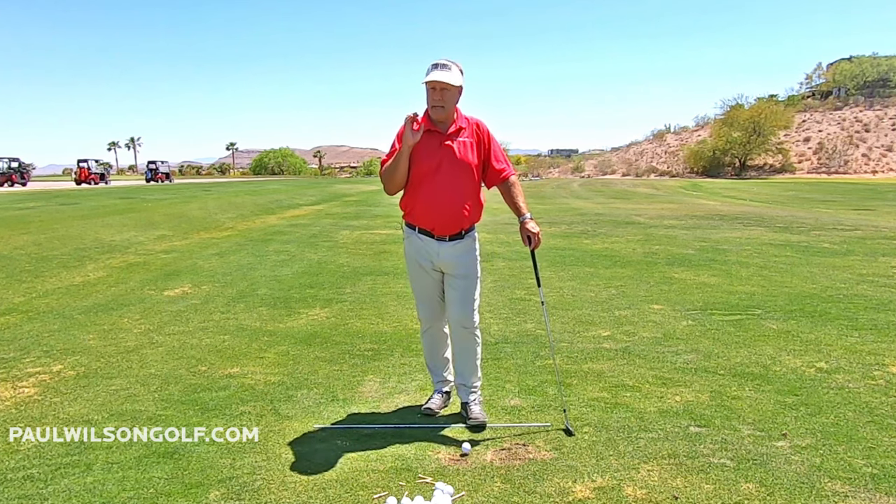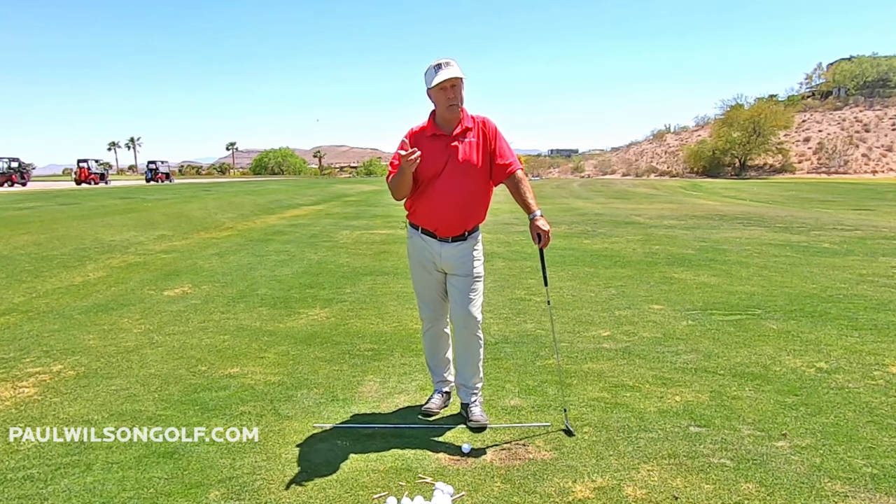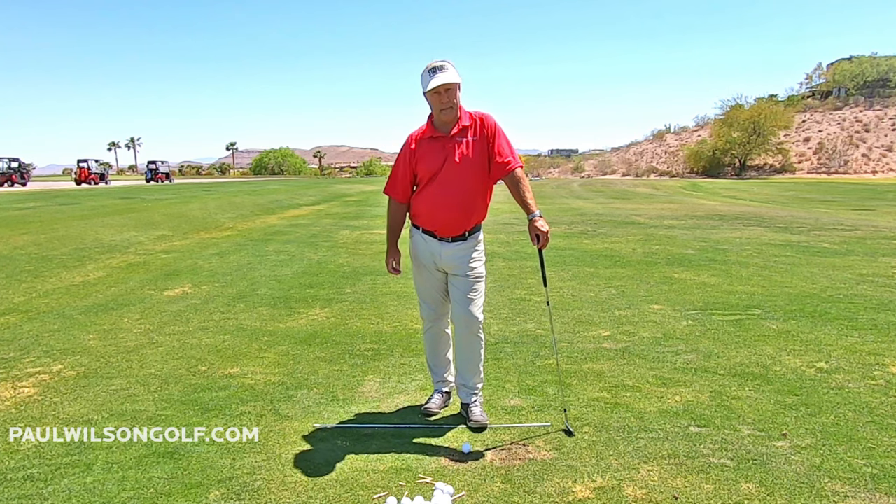That light grip is fine at the beginning of your swing to keep you nice and relaxed, but as you go back, you need to kill the bird.